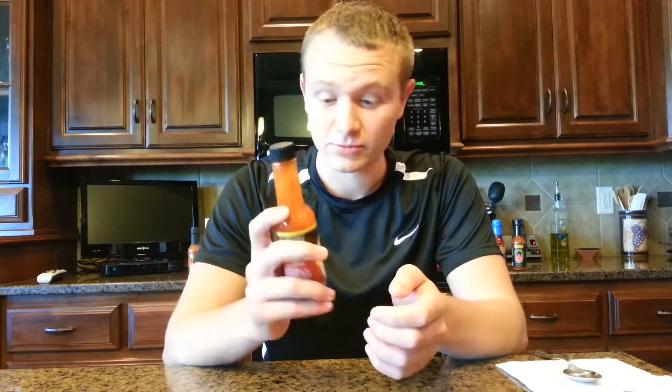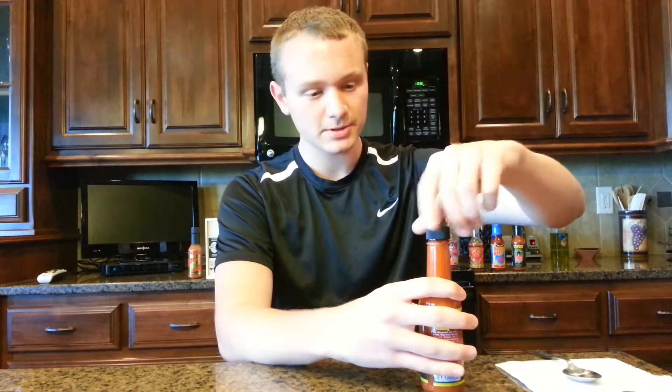Dave makes some really good hot sauce, so I'm excited to try this. Here we go. Since it says to only do one drop, I'm only going to try a few drops of this.